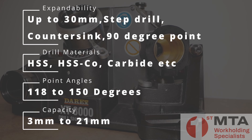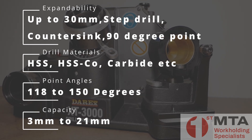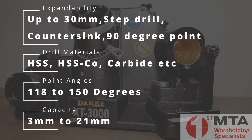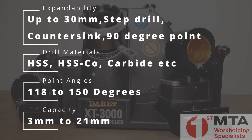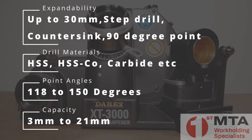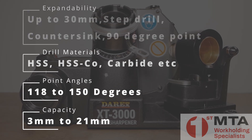The XT3000 is an excellent solution for all your drill sharpening needs. If you would like more information or an obligation-free on-site demonstration, please contact FIRST Machine Tool Accessories. Thank you for watching.